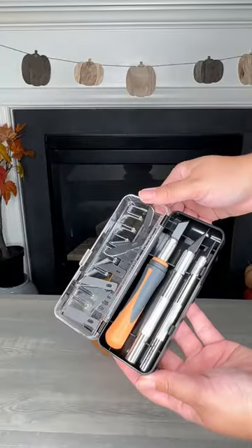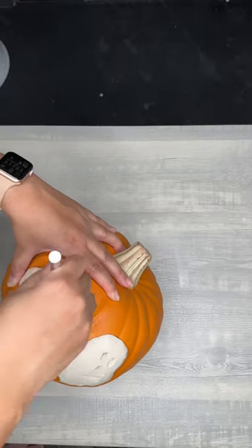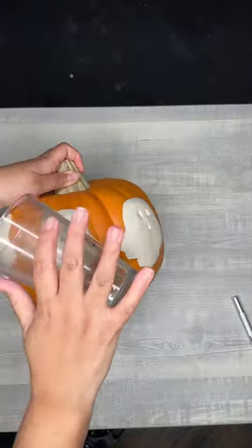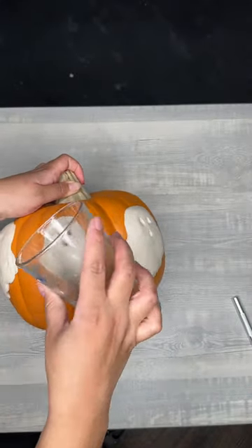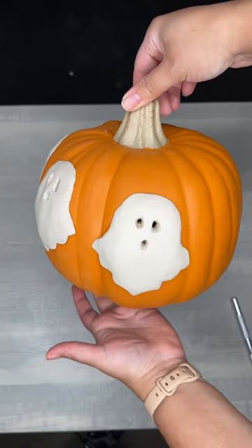Then you're gonna get a carving tool or a knife to cut out the eyes and the mouth part of the pumpkin. I used a cup to roll over the ghost so that I could smooth out the clay. Once I was done, I let it dry — unfortunately, the next day they had fallen off my pumpkin.